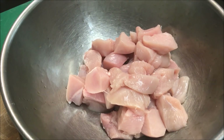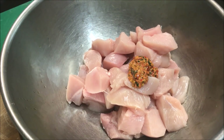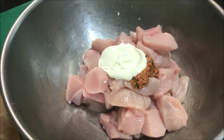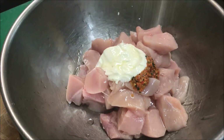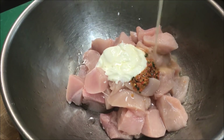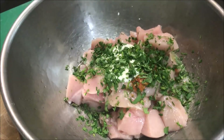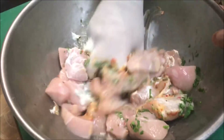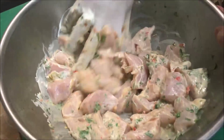So guys, now to our diced chicken, I'm going to add 1 tablespoon of Harissa paste — this is just a homemade one, I'll put the link in the description. Along with 2 tablespoons of Greek style yogurt, 1 tablespoon of oil, a pinch of salt, 1 tablespoon of lemon juice, and finally about 3 tablespoons of chopped fresh coriander. Now all we want to do is just give this all a good mix. We want to try and get the flavour evenly distributed throughout all our chicken.